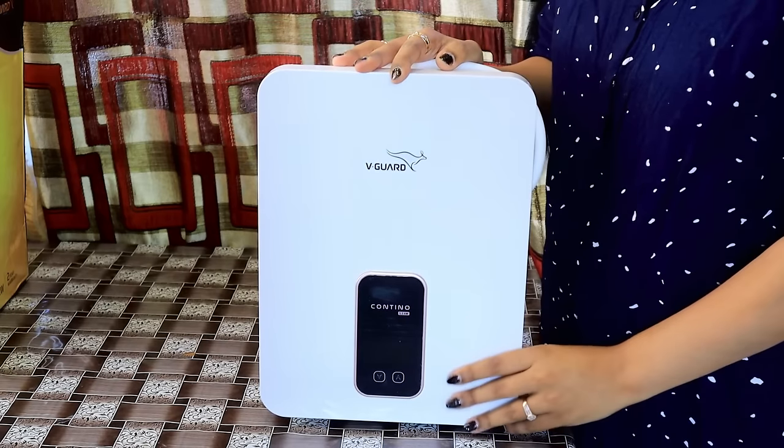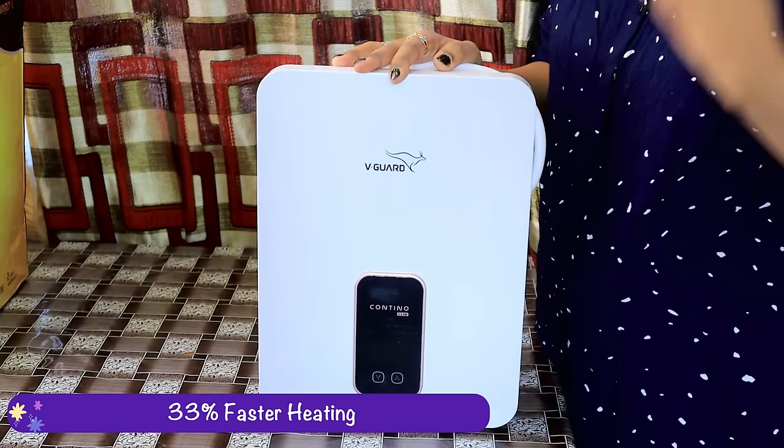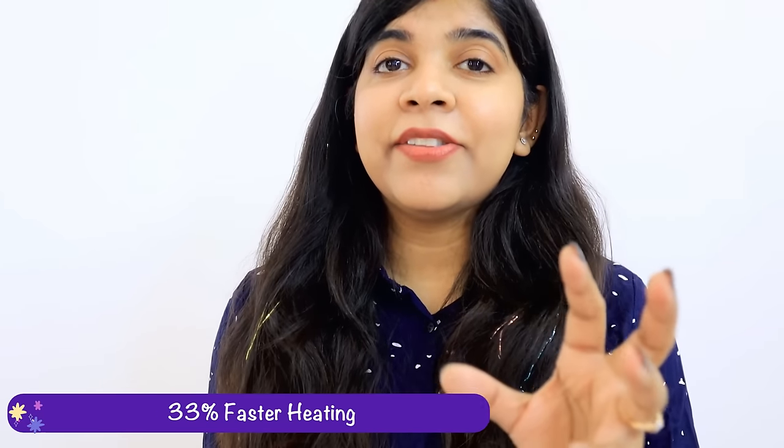One of the key features is that the water heater is 33 percent faster to heat. This means that if you need to take a shower quickly, you don't have to wait long. You can rely on this because it has advanced flow-based technology which heats up water as it flows.